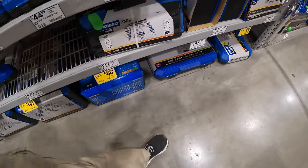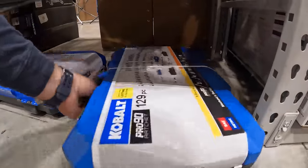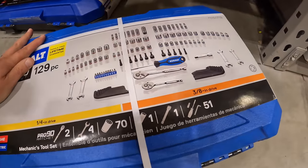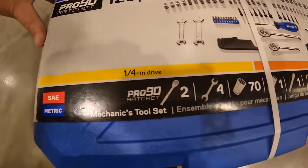$89, was $109, for their 129-piece mechanics tool set. It does come in a long case with some Allen wrenches — 129-piece.